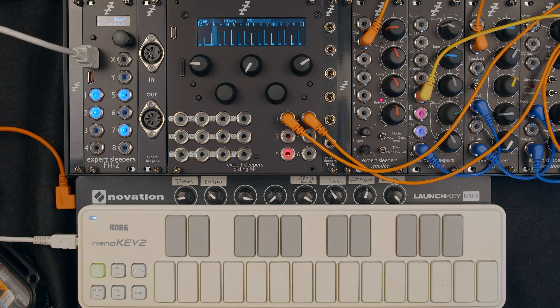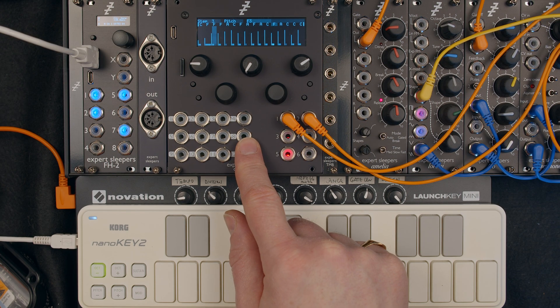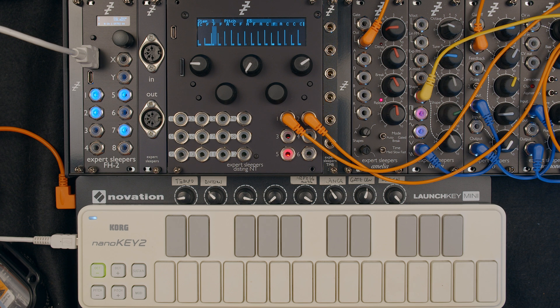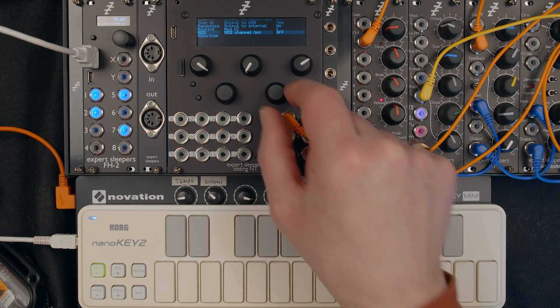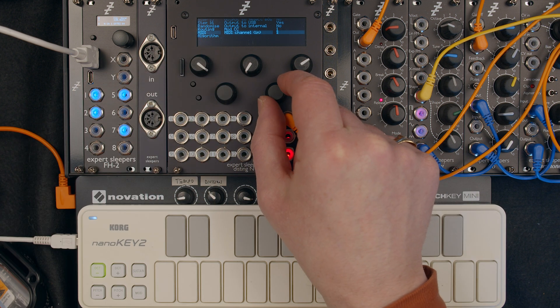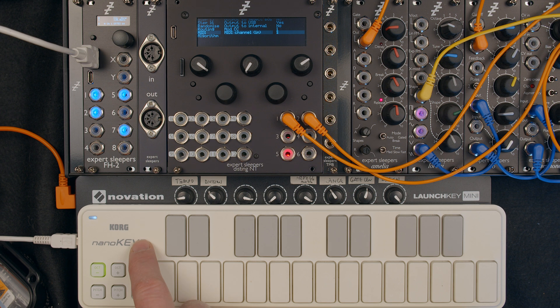In firmware 1.5, the Disting NT step sequencer supports entry of notes via a MIDI keyboard. The way you enable that is to find the MIDI page and then the MIDI channel in parameter, set that to the channel that you want to receive MIDI on. This is sending on channel 1.